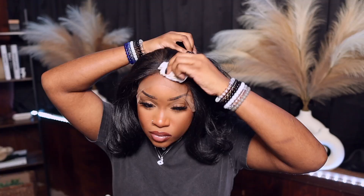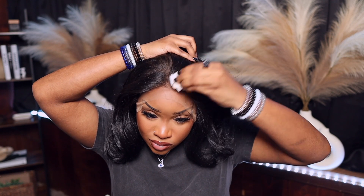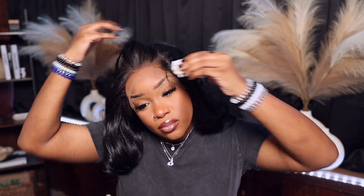You guys can see that the hairline — the hair strand actually looks a little bit like I over-bleached the knots. But you know, we can't bleach synthetic hair. I'm just taking a makeup wipe and removing it from the hair strands.